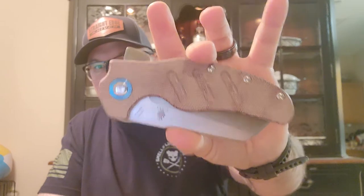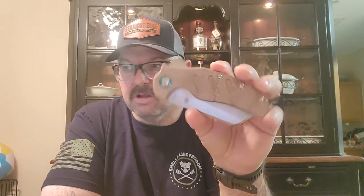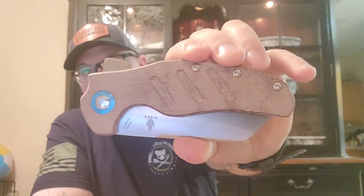And then you have this beautiful Kaiser Sheepdog — some people call it the Kaiser Sheepdog XL. Technically on the website the name is the Kaiser Sheepdog CO1C XL Mike Carter Brown. There are many Sheepdogs out there and there are like three sizes — small, medium, and extra-large. This is the extra-large.